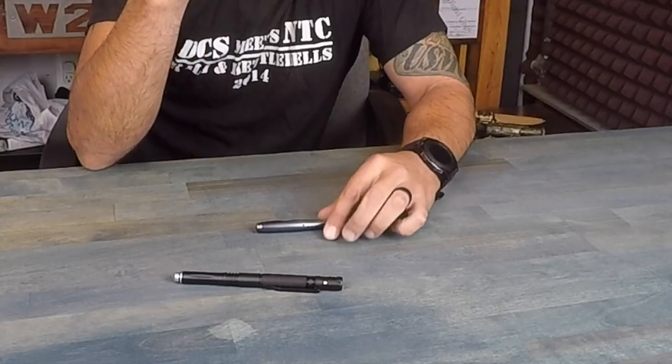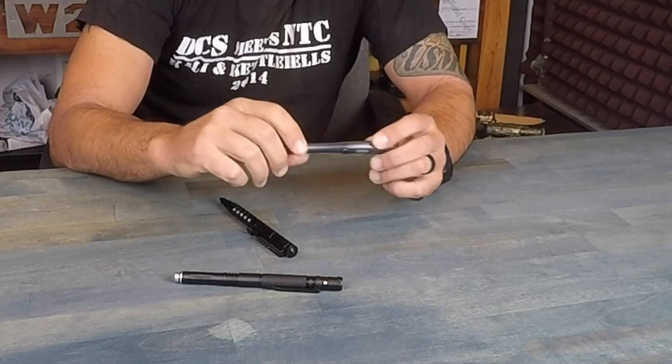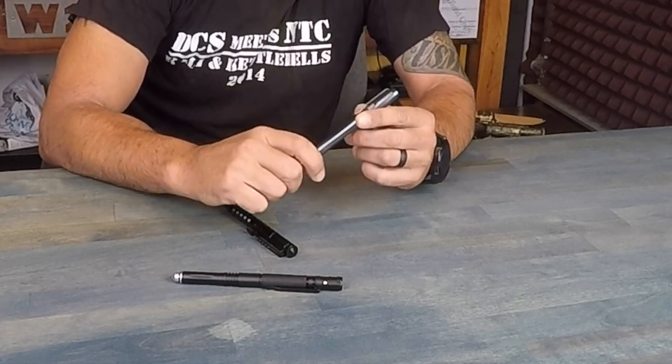The last common feature is the fact that they fit ergonomically as far as their design into your hand — so it's comfortable to retain and comfortable to utilize. The way they're designed to fit in your hand is also a feature of a tactical pen, as opposed to other tools and pens you'll find out there on the market.